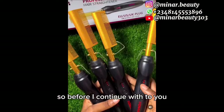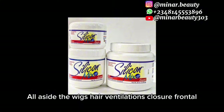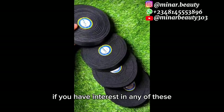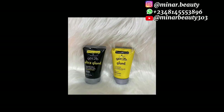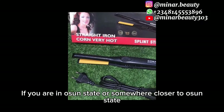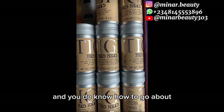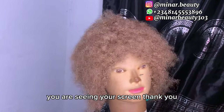Before I continue the tutorial, I would like to thank each and every one of you that has been patronizing my small business — God bless you all. Aside from wigs, I'm also selling hair ventilation and wigging materials. If you have interest in any of this, you can screenshot and send it to the phone number on your screen. If you are in Ondo State or somewhere closer and want to learn how to make wigs, ventilate, or revamp hair, you can contact me on the same number.